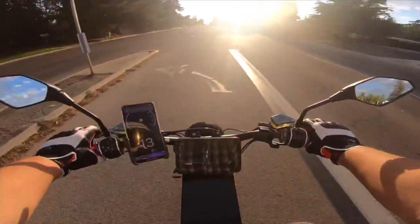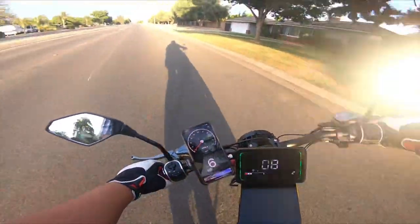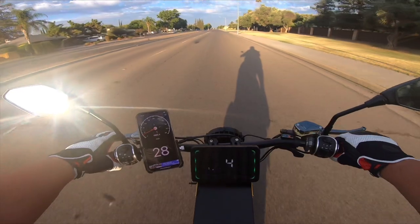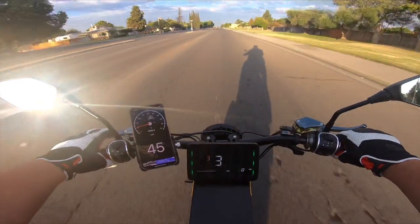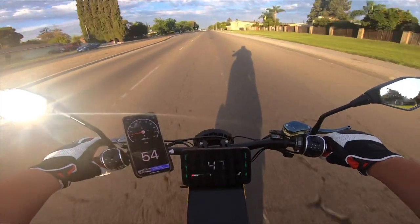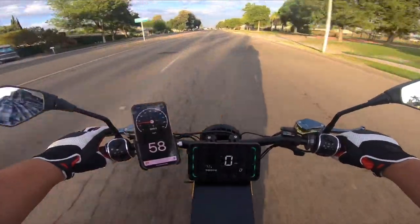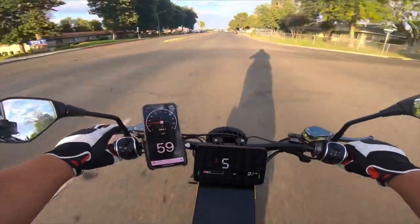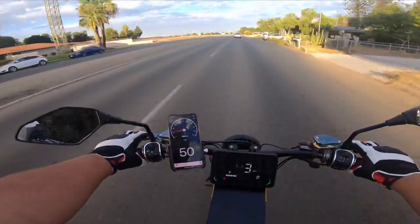I'm in gear three, mode 3. Let's see how fast it can get again. Full throttle twist. 52… 55… 57… 58… 60. Okay, I got to stop. 60 miles an hour. Awesome. My mirror keeps getting loose, so I've got to fix that.